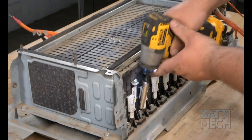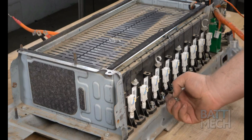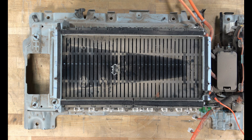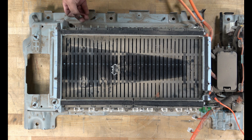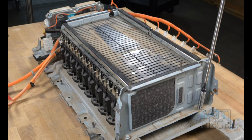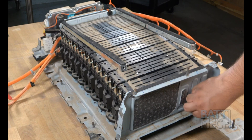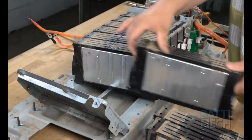Now it's time to detach the modules from the case. Remove the screws that hold the modules to the bottom of the case on this side. Next, proceed to the other side of the battery pack and remove the screws that hold the modules to the case on that side as well. Remove the remaining screws as shown to release the modules from the case. Now that the Hyundai modules are free, you can remove them from the case.